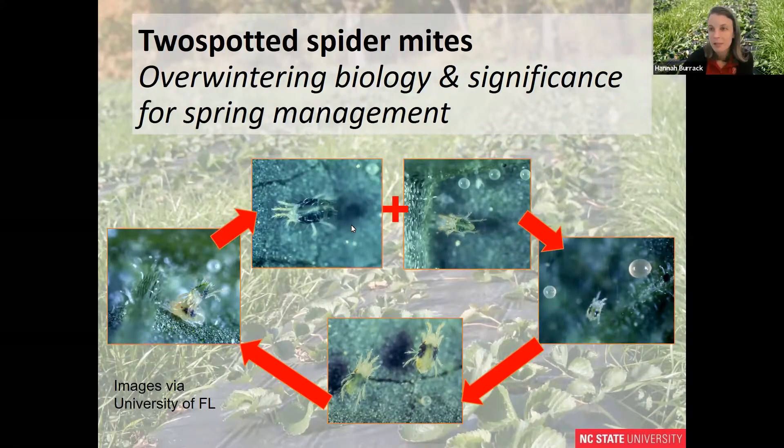Some tips for distinguishing spider mites from other mites that might be present on leaves: they have characteristic two spots present at all life stages, perfectly round eggs, and they're hairy — some of our other beneficial mites will not be hairy. So if you have predatory mites and spider mites on the same leaf, predatory mites move much faster.